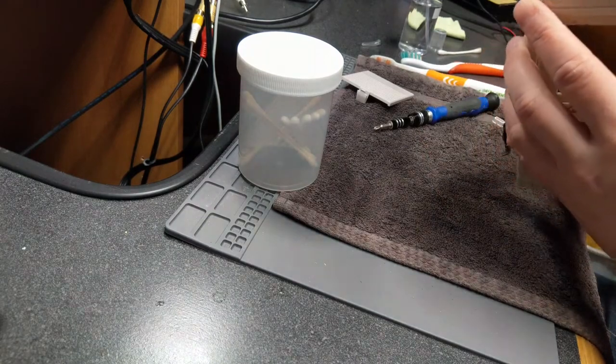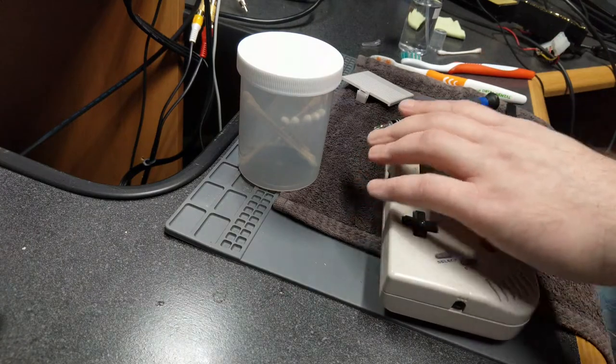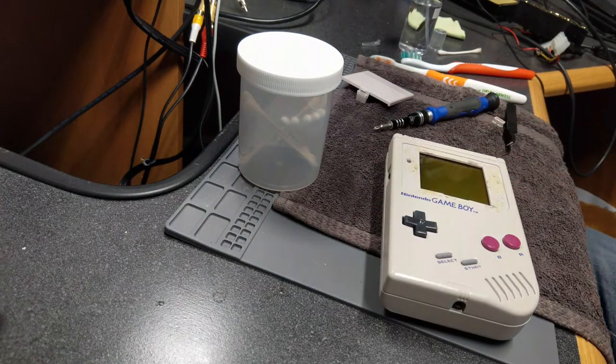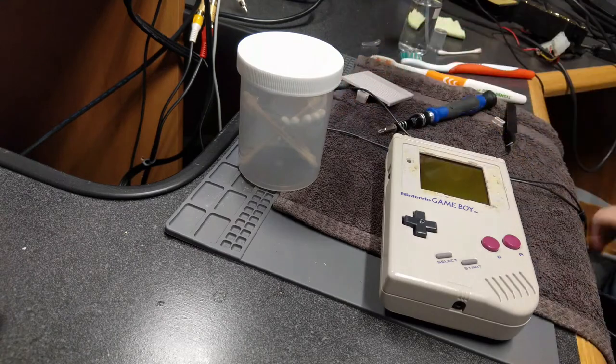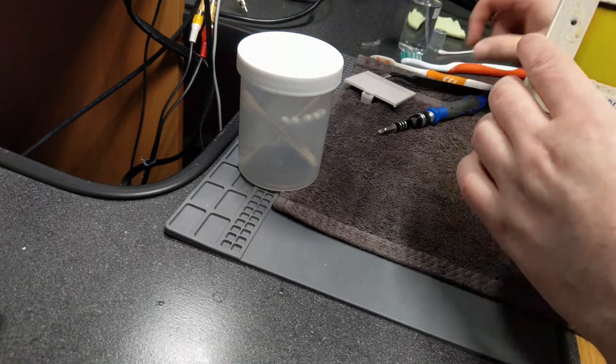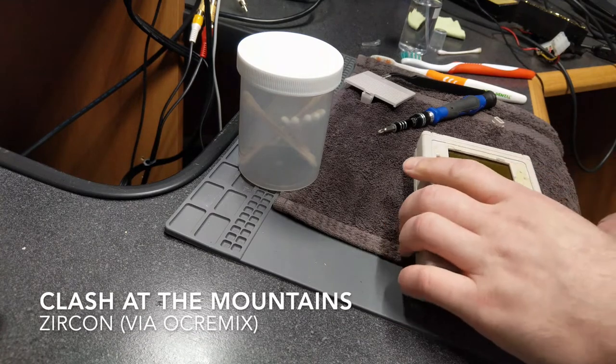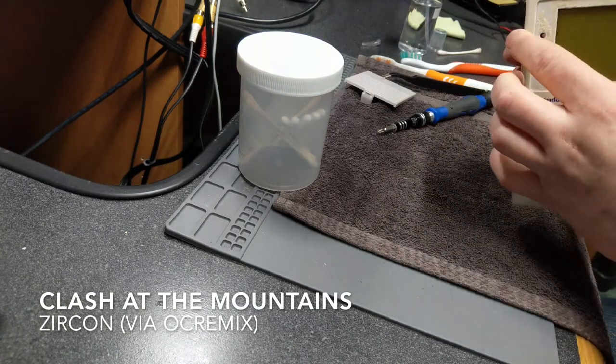I realized I forgot the power-on switch cover, and I remember that the day before it kind of flew out when I took the console apart and I never found it. I checked the trash can under the desk and could not find it. Fortunately, I'm replacing the shell, which will hopefully come with a new power switch cover. It won't stop you from turning it on — you just have to stick a screwdriver inside to flip the switch since it's recessed in.